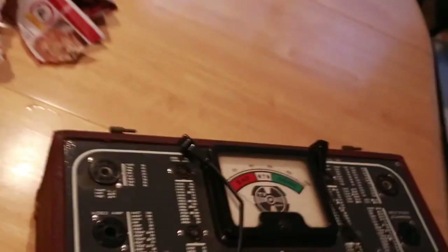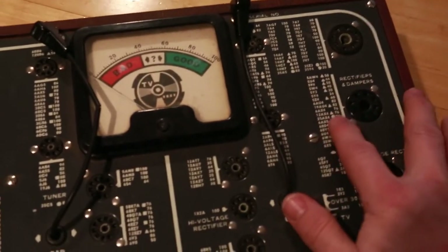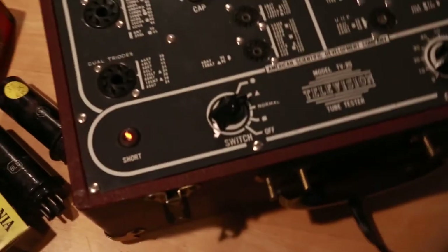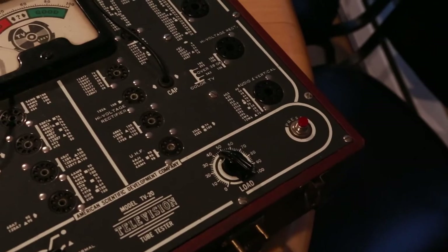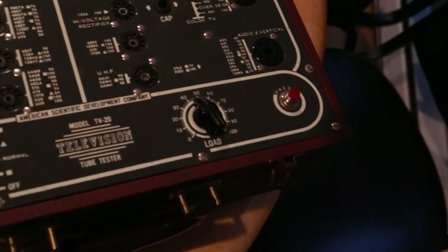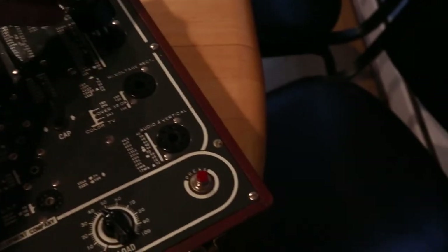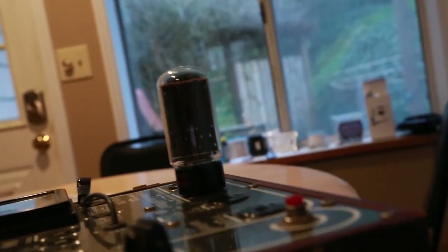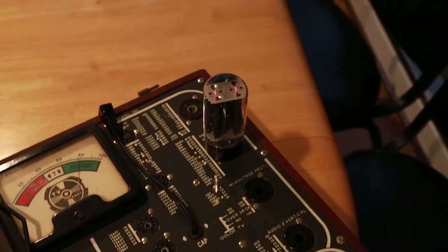Now I'm going to quickly do the rectifier, which I need to look up. So the 5U4 is supposed to be triangle and 44. I set this to triangle and this to about 44. Then I need to pull it out of the box. If we roll this around until it sinks in — look, it shot up to good already! If we come in from the top, there's a nice glow going on up there.